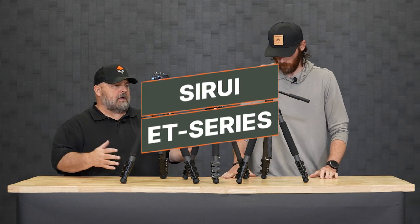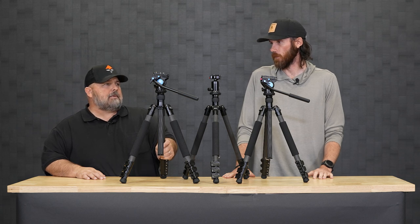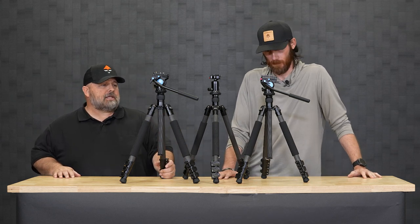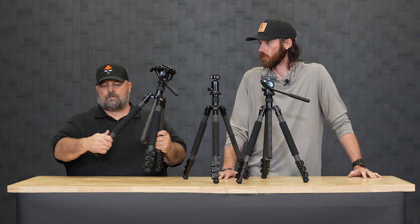These two are pretty awesome tripods. We've gone over a couple of different pairings, and this pairing from Sioux Ray is the ET series — like the movie ET phone home. The obvious thing about these should direct you toward the legs and the fact that these are flip locks versus twist locks.